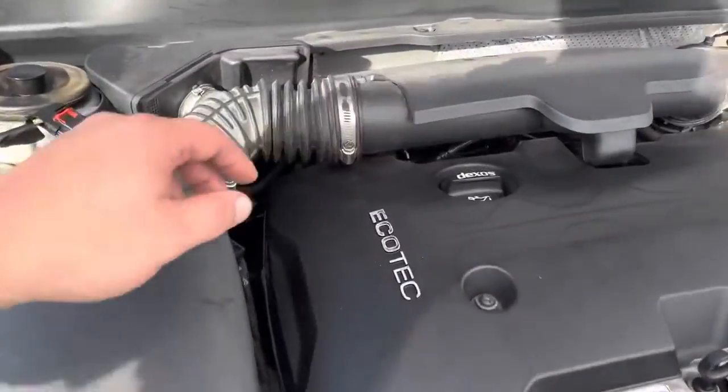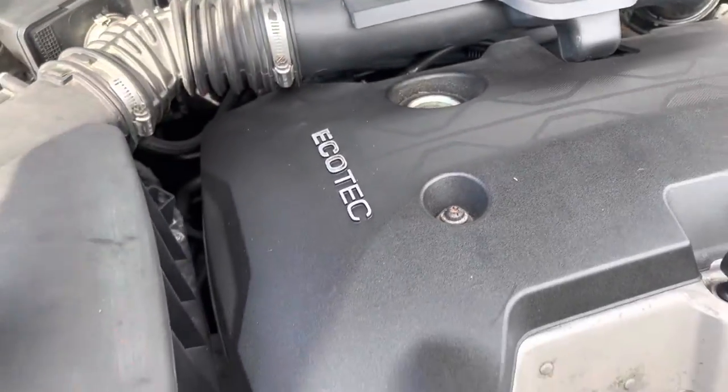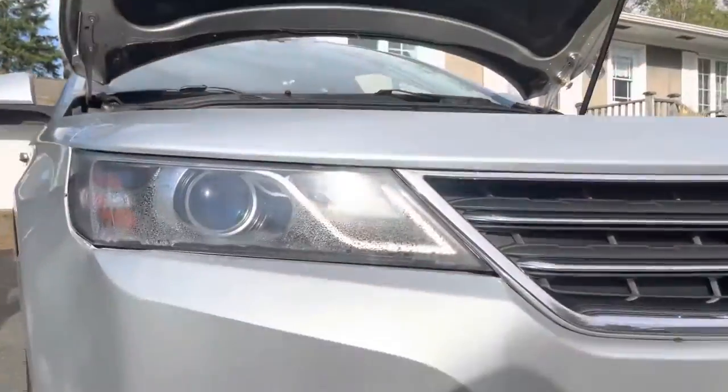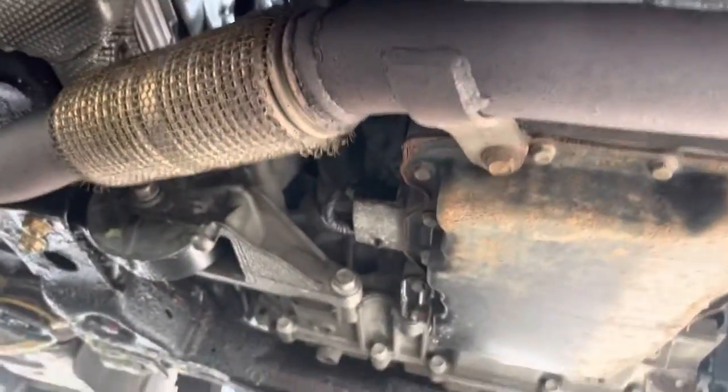To get started, let's remove that oil fill cap. Next we're going to go underneath the passenger side of the vehicle, where you'll see the old Fram filter, and then just behind that is the oil drain bolt.